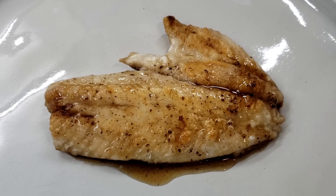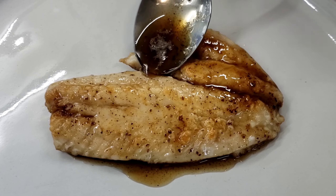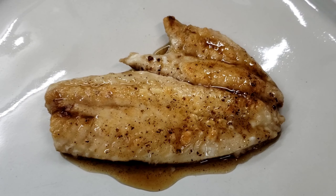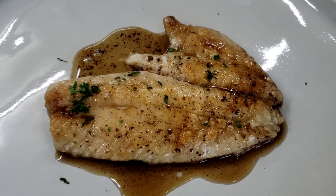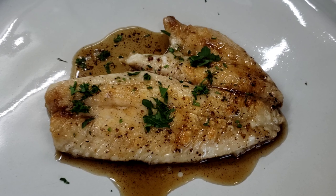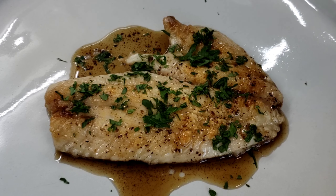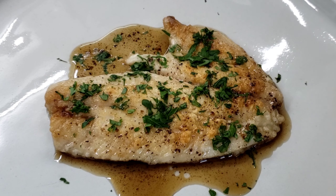Take our brown butter that we made earlier and just spoon it right over the top. The aromas of the nutty brown butter along with this white fish is a great combination. Then we're going to garnish our fish with some chopped Italian flat-leaf parsley and round it off with a slice of lemon.